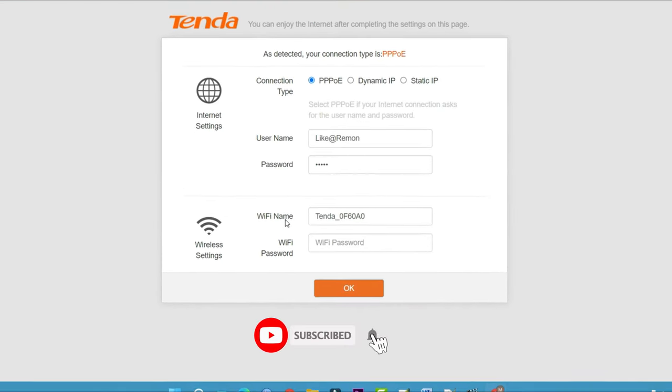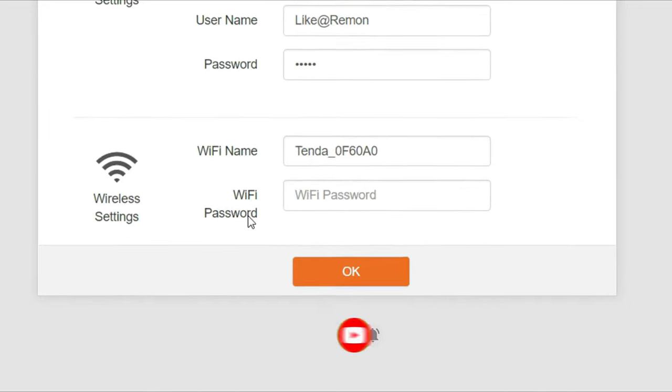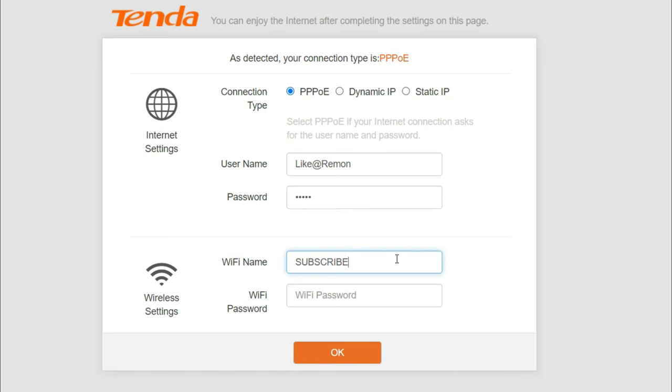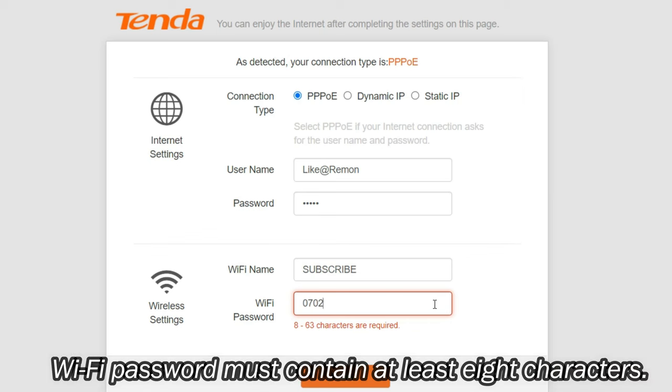Set up the name and password of your Wi-Fi signal in wireless settings. Type the name (SSID) for your wireless network, then type the password you have chosen in the box next to 'Password'. Note that the Wi-Fi password must contain at least 8 characters.